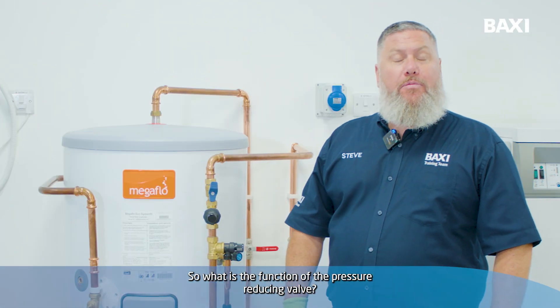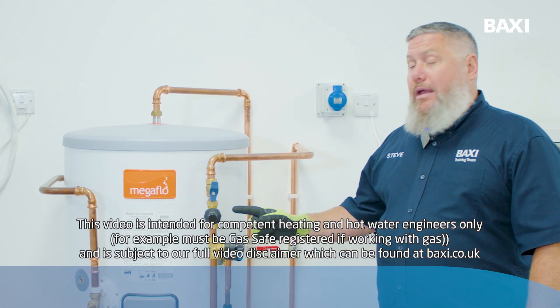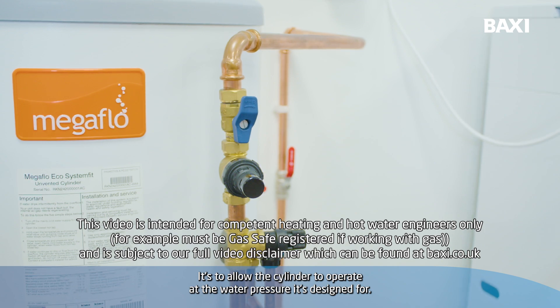So what is the function of the pressure reducing valve? It's to allow the cylinder to operate at the water pressures it's designed for.